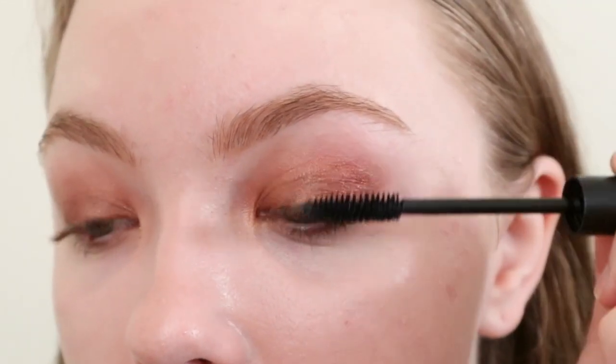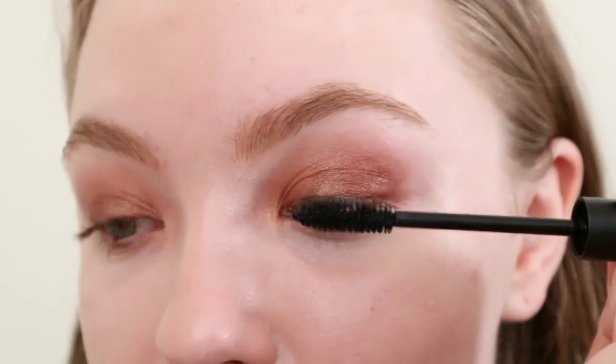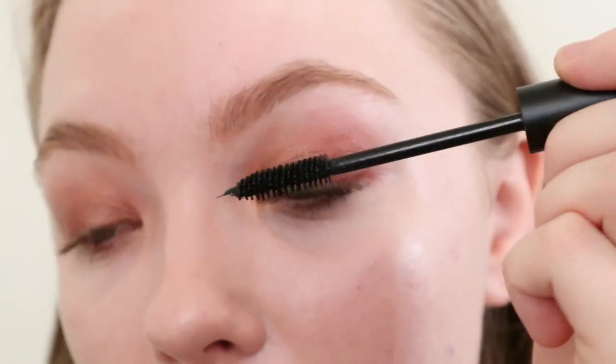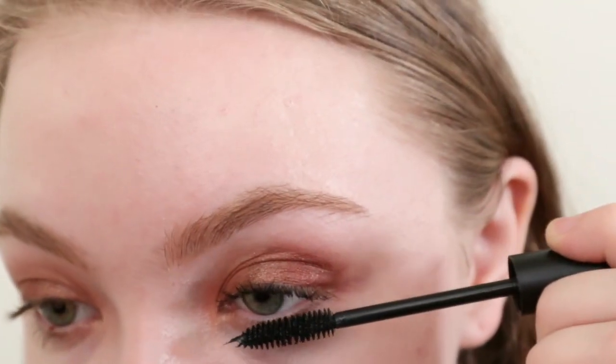I'm gonna apply their Lash Lengthening Mascara. This is a really lengthening mascara — it doesn't do a whole lot in terms of volume. But if you like natural looking lashes that just look kind of defined, you might like this mascara. I think you can get similar products at the drugstore — it's just not a standout product for me. I think for the price it's easier to just get a drugstore mascara, because you have to throw out mascaras every three months anyway, and you rarely go through a whole one. I don't believe they have a travel size of this mascara either.